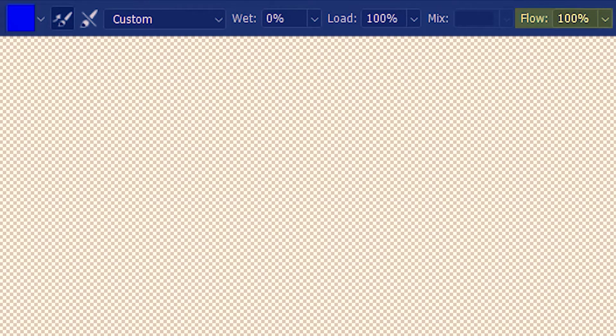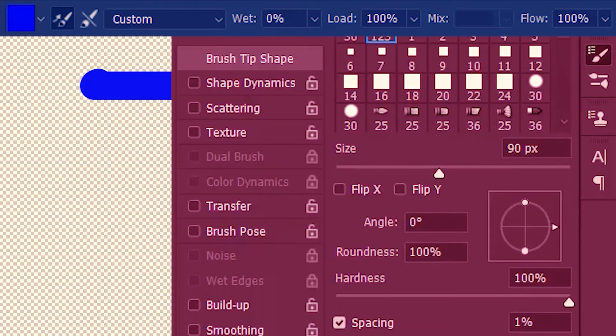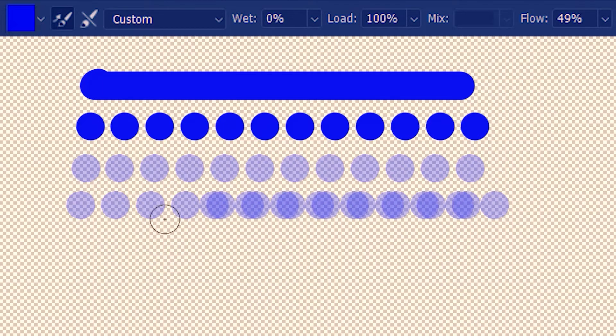Next, we're going to study flow. Flow is the percentage of paint used per brush tip. Let's have a look at 100% flow. I'm going to go to brush settings and increase the spacing of the brush tips so you can see each individual brush tip. Now you can see each of the brush tips at 100% flow. I'm going to lower the flow value — the brush is only going to let go of this amount of paint with each stroke. If you paint and come back without clicking off, it will coat itself with another layer of paint.